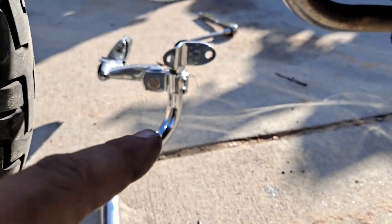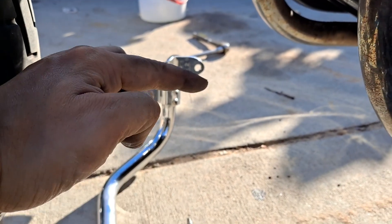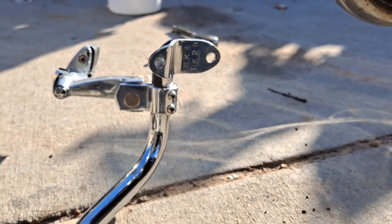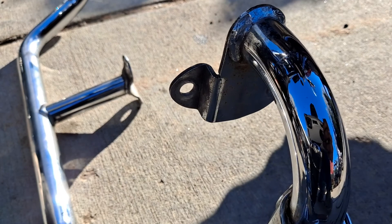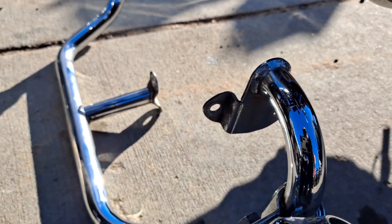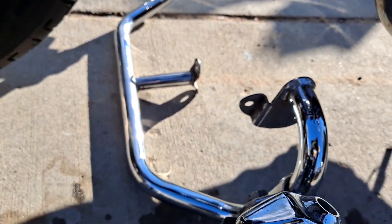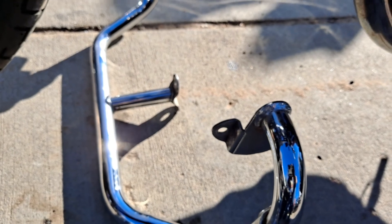And then because of that, they had to relocate part of the crash bar. And you can tell because over on that side, the top loop ends where that mounting clamp is. Whereas on this side, they had to move that mounting clamp down. So that's kind of the main difference between this one and what you would see on an 82 to 84.